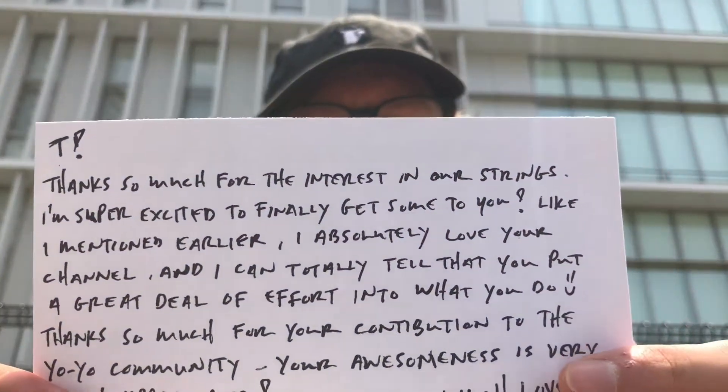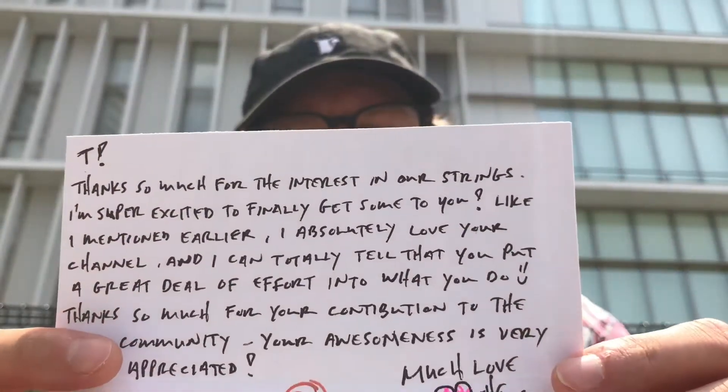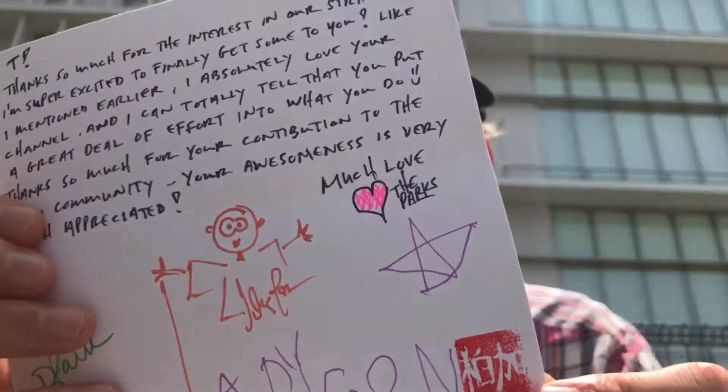Very nice package here. Everything is packaged very carefully. First of all I'm gonna take a look at this card. Oh my god, this is awesome. I hope you guys don't mind me showing this on camera. It's got signatures from his family on it. I'm gonna read it out loud: 'T, thanks so much for the interest in our strings. I'm super excited to finally get some to you. Like I mentioned earlier, I absolutely love your channel — I can totally tell that you put a great deal of effort into what you do. Thanks so much for your contribution to the yo-yo community. Your awesomeness is very much appreciated. Much love, the Parks.' That is wonderfully kind, and there's even a stamp down here. Thank you guys so much — that's kind beyond measure.